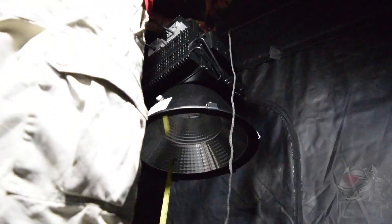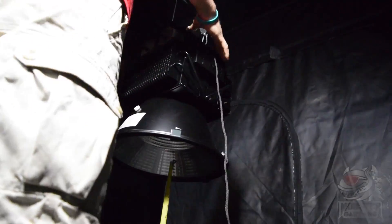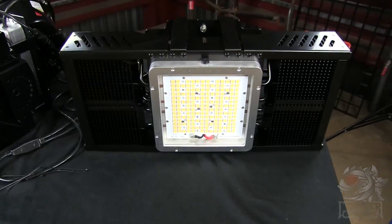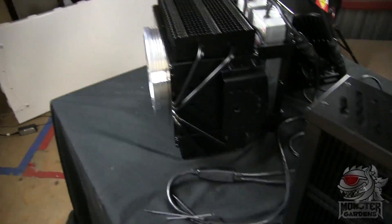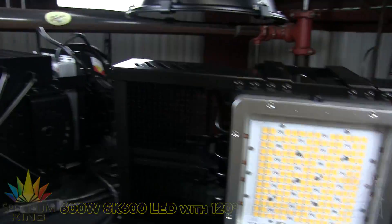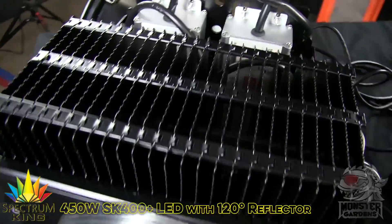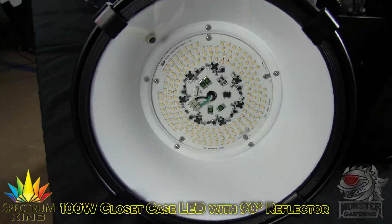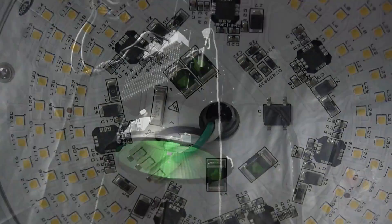Which leaves just Spectrum King. Spectrum King sent us four fixtures, with the only instructions being: test ours like you test everyone else's. Other than that, test away. And so we devised a barrage of tests for different types of LED fixture, and began the huge task of testing the Spectrum King range.